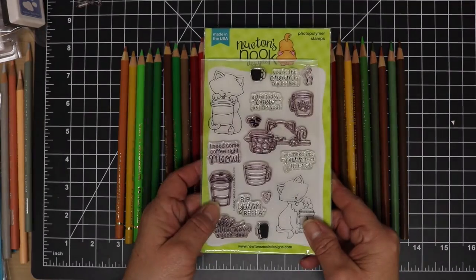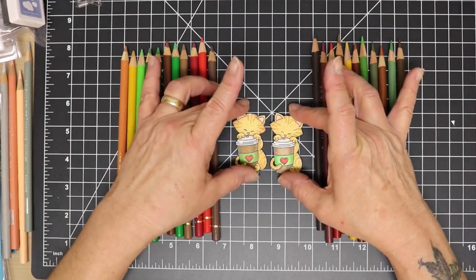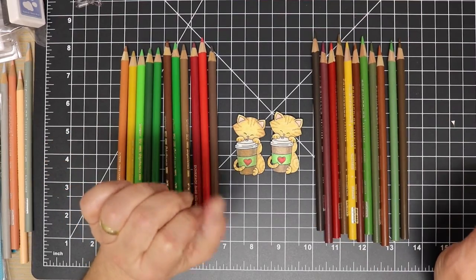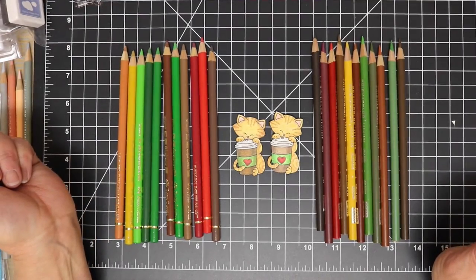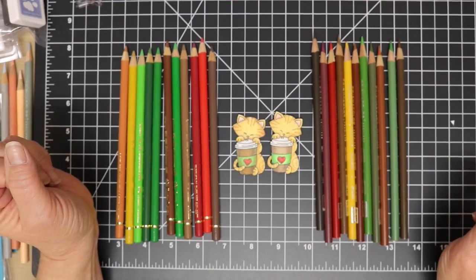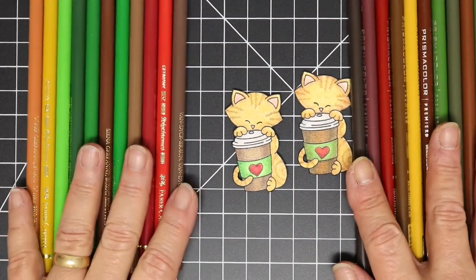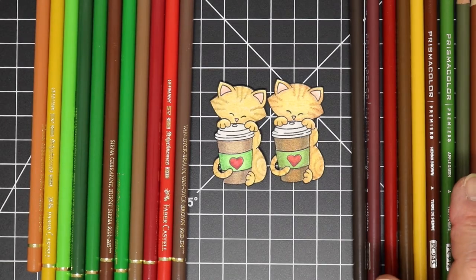I'm using the Newton's — Newton Loves Coffee stamp set — and I stamped the kitty twice with VersaFine onyx black ink. Then I used Polychromos to color one and Prismacolor to color the other. Right here you really can't tell a difference; maybe one of the cup sleeves is a little bit brighter than the other.